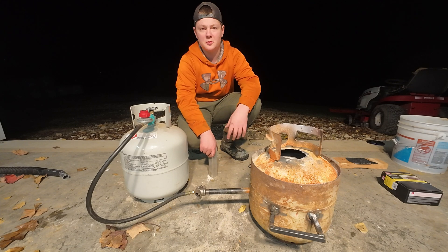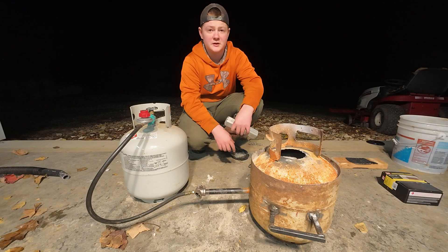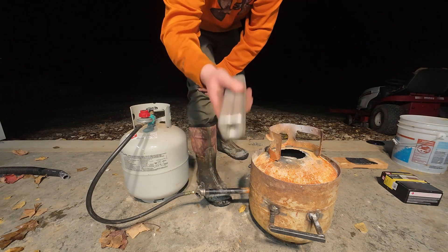Welcome back to the channel. Today we're going to be using this propane tank and this homemade furnace to make this bar of aluminum out of 116 cans. Let's get started.